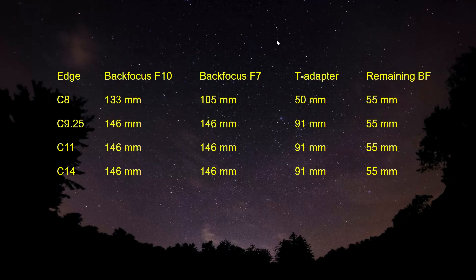Let me give you an outline of what's going on on the computer first. Here's the Edge 8, the 9.25, the Celestron 11, and the Edge 14. Here's the back focus at its native f/10: for the C8 it's 133mm, and for the 9 through 14 it's 146 millimeters. With the focal reducer it turns it into f/7, and the C8 Edge 8 goes down to 105 millimeters of back focus, but the 9.25 through 14 they all stay at 146. The T-adapter length for the C8 is 50 millimeters and the 9 through 14 is 91 millimeters, leaving 55 millimeters of remaining back focus for all of them after the T-adapter.